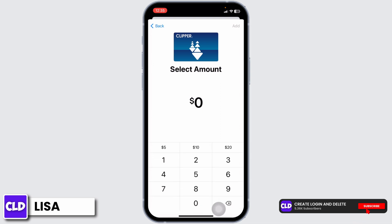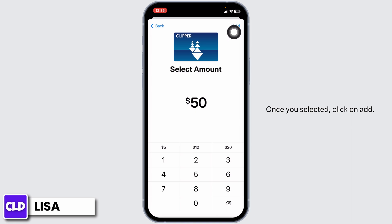Click on Continue. Now select the amount that you want to load. Once you select it, click on Add.